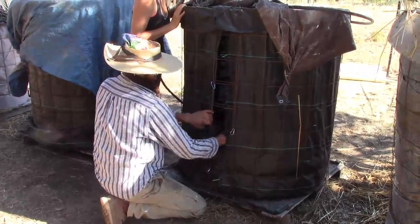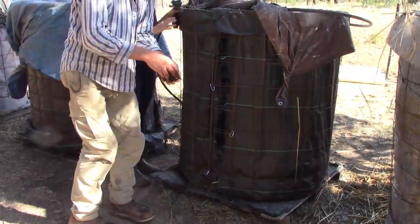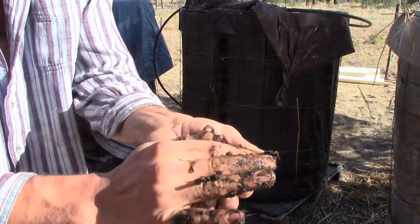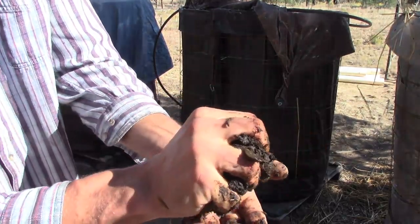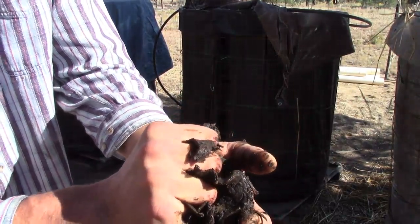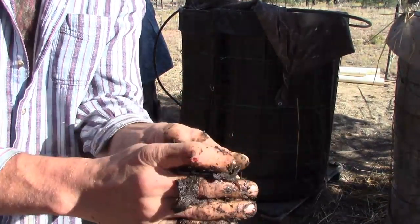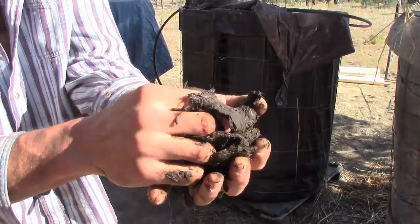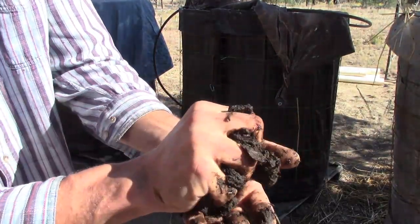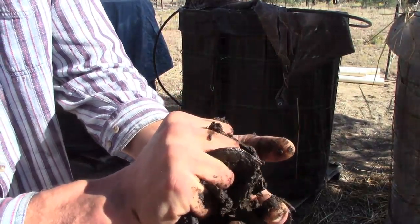After you let it sit for at least a year, you can check the final product by pulling some stuff out of the middle of the pile, squeeze it, and it will start to come together. It feels like putty — it's really very different than other types of compost. Now if you don't get this putty texture, I'm willing to bet it's because you didn't water it enough.